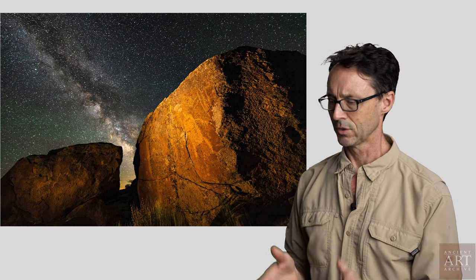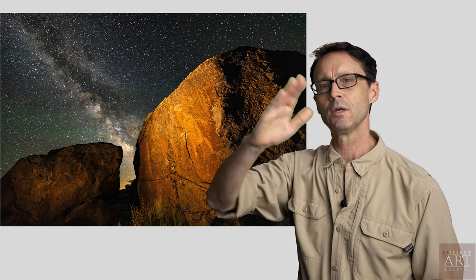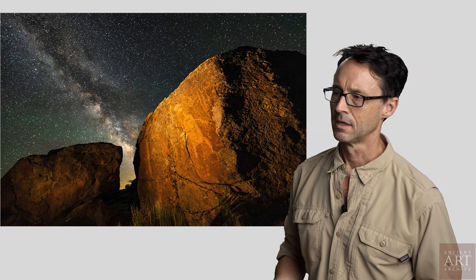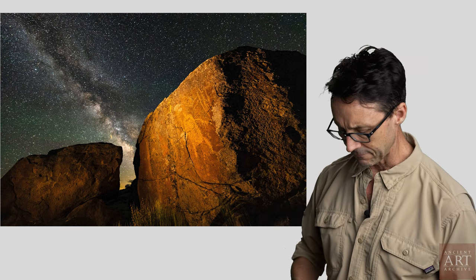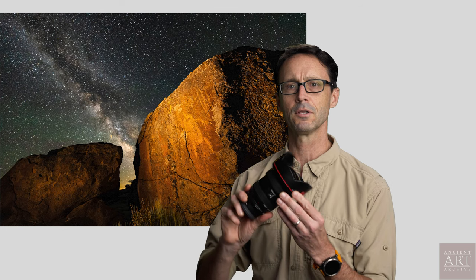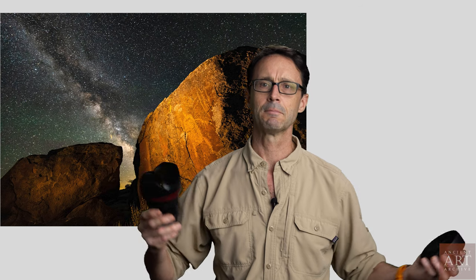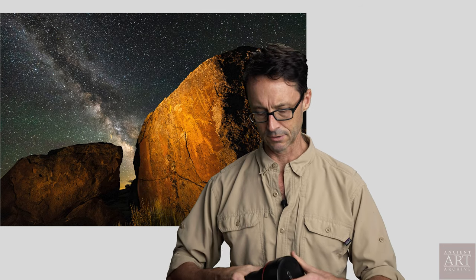Shooting the Milky Way in particular, you will want a very wide lens. This image is shot with an 11-to-24mm lens pulled back all the way to 12mm — it's a super wide lens. It gives you a great big expanse of sky. Remember, the Milky Way is a huge thing, and to see it you need a really wide lens to bring in the whole expanse.